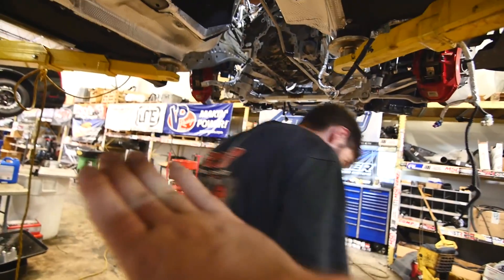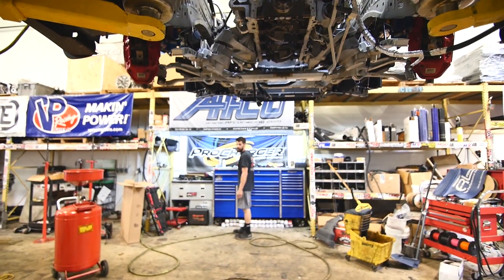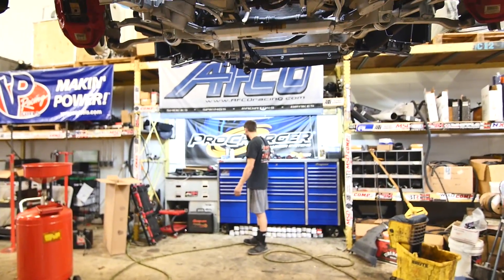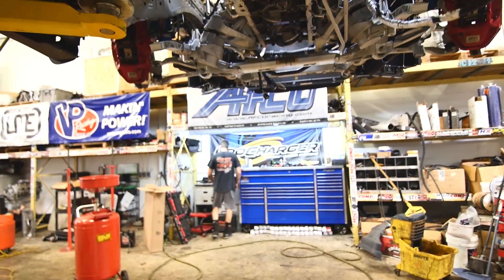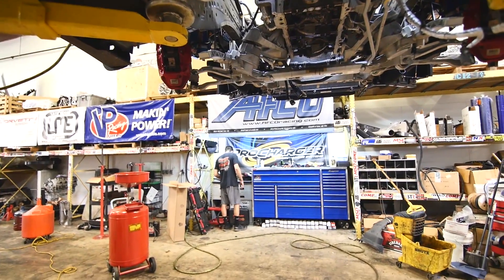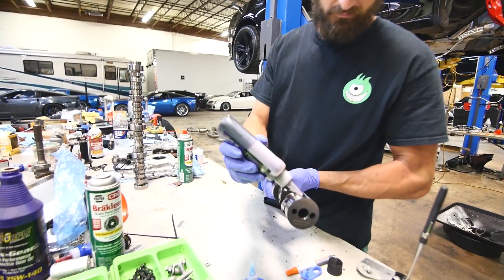Time to switch something up. I can see the title now. 'Ain't no cam.' I was just going to say that but I didn't want to go there. You had to do it, Matt. Make sure you use extra lube on it.